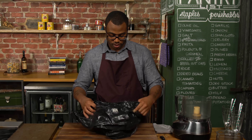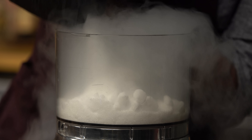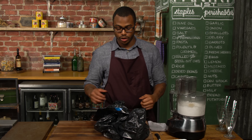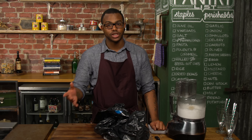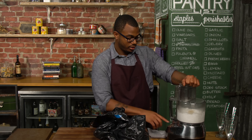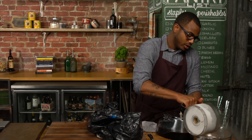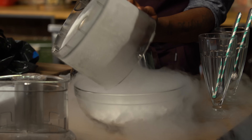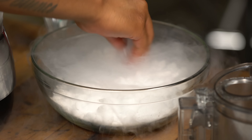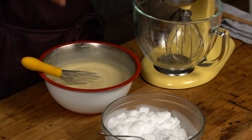I'm gonna start first by making the base of the ice cream. So here we have heavy cream. Then we're gonna take the vanilla beans and add them to it, but first we're gonna cut them in half so all the flavor gets released. You're gonna split the beans right down the middle. You can even scrape it a little bit. Just put that right in there. I'm gonna put just one cup of sugar in here and save the rest for the anglaise.